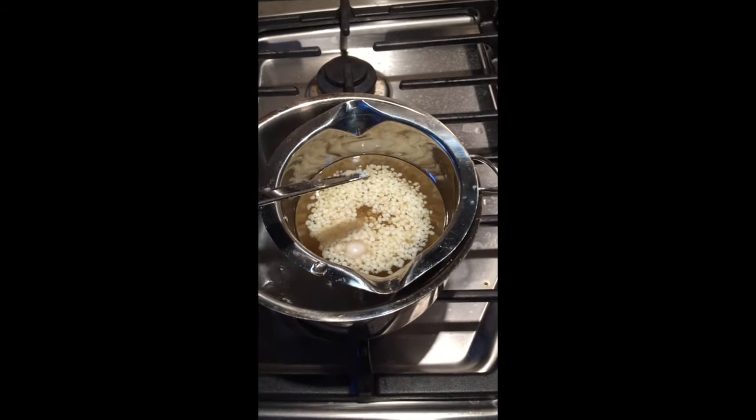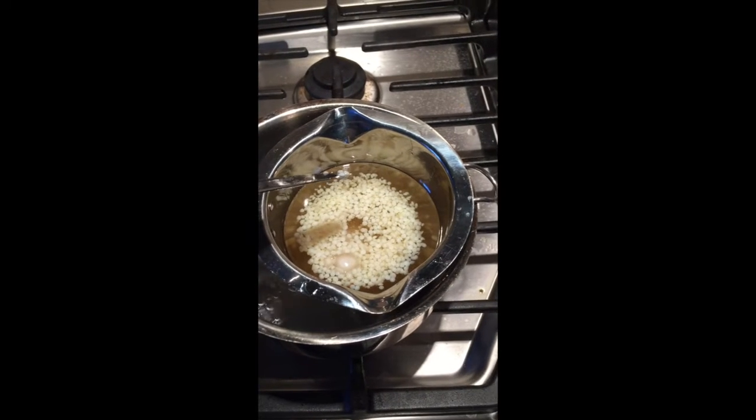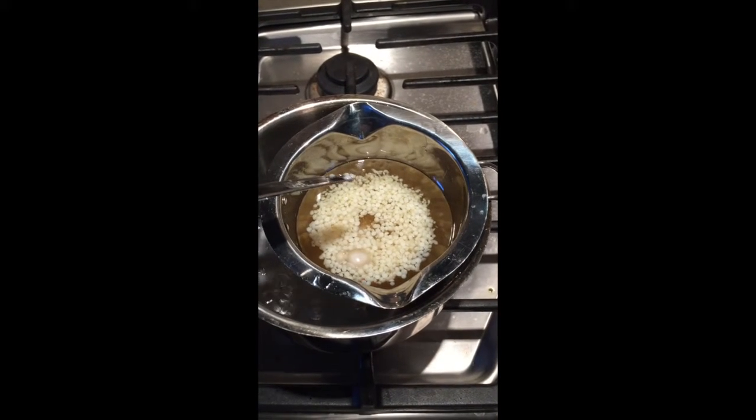So if you're doing just a single batch, then do two tablespoons of shea butter, two tablespoons of coconut oil, and one and a half tablespoons of beeswax.